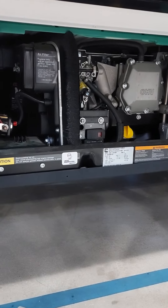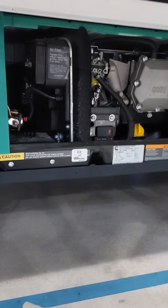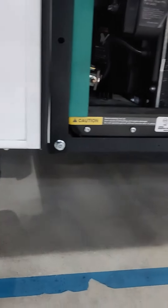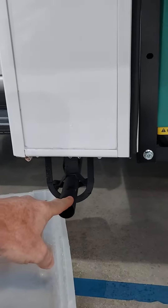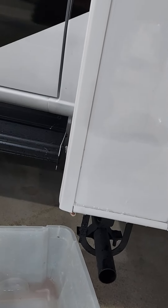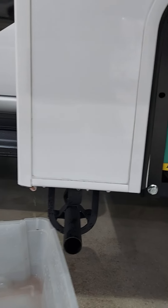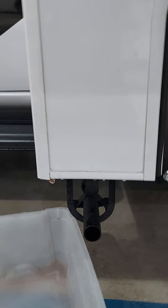This water is from the air conditioner. The generator is not level right now, so this happens to be the lowest point and the water runs down from above along the side. That pipe is the exhaust pipe. If it were leveled, the water wouldn't run this way — it might go off the back. Depending on how you level it, it should go to the back, so you need to get it leveled.